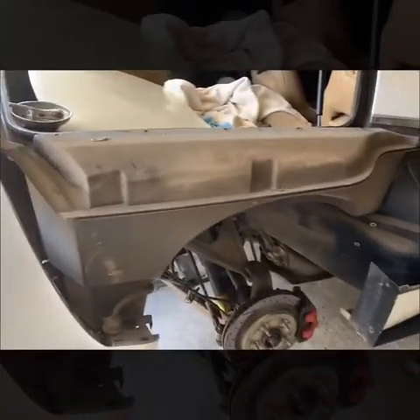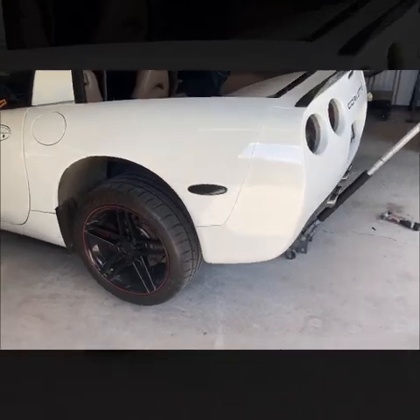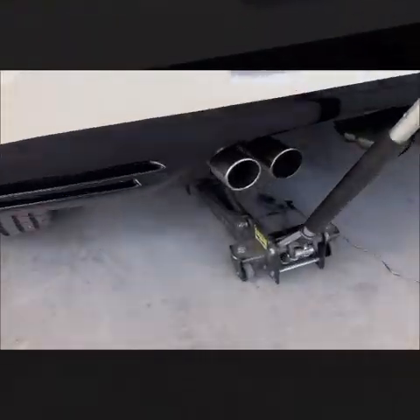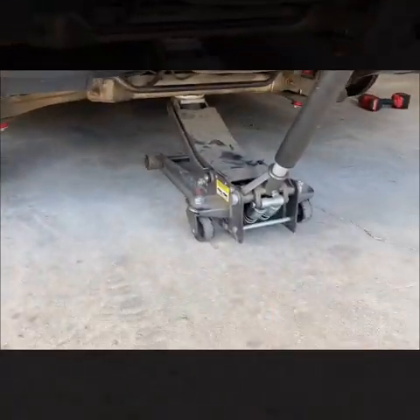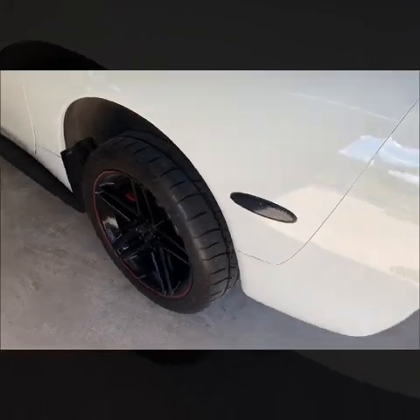It's probably a 15-minute process just to get them removed. The first thing we're gonna be doing is jacking the car up. You can go right in the middle and get both tires up — it's pretty stable. Next we're gonna take off our rear tire.